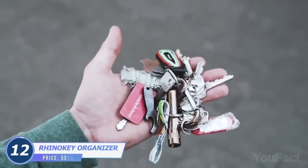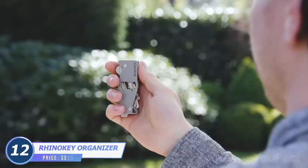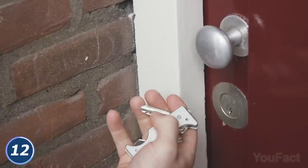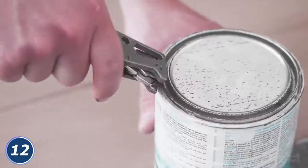It's super handy to have the most needed things at hand — better on your keychain, like this key organizer. It fits up to 10 keys that are neatly organized. Taking them out is a matter of a second. Can't find the keyhole in the dark? Use the built-in flashlight. Need to open a jar? There's a pry bar for that.